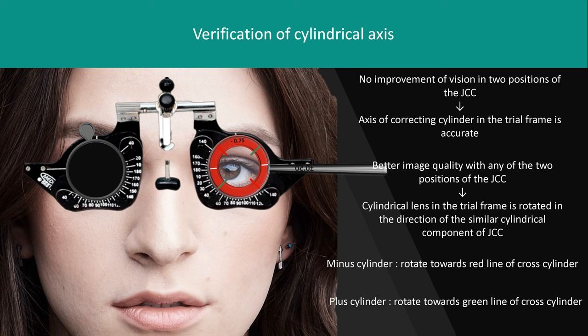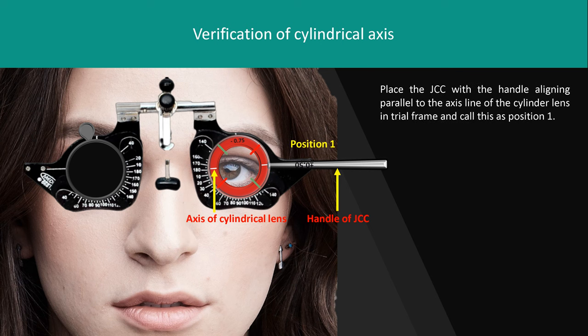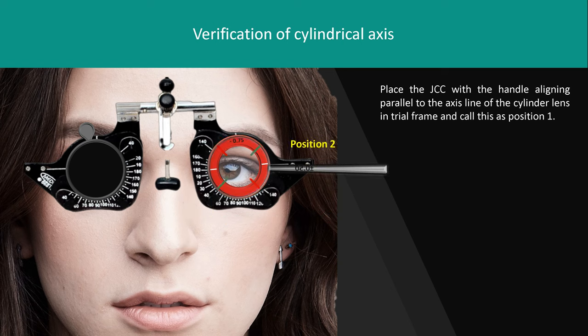Example: we have a cylindrical lens with power minus 0.75 diopter cylinder. Since it is a minus cylinder, follow the red line which indicates the axis of minus cylinder in JCC. Place the JCC with the handle aligned parallel to the axis of the cylindrical lens in the trial frame — position 1. Flip the lens — position 2. On asking, the patient says position 2 is better. Rotate the cylindrical lens towards the red line by 10 degrees.